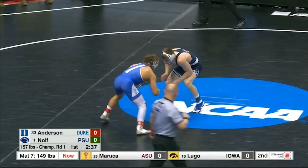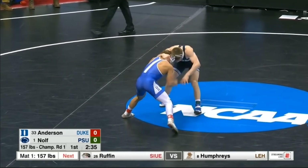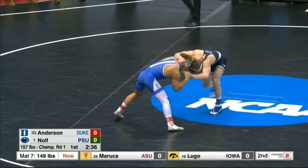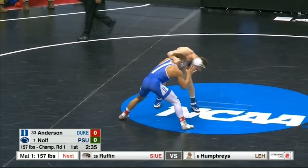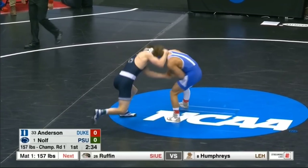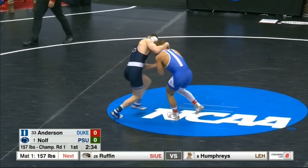We'll start with Nolf's first match in the tournament. You got a really nice ankle pick here, so we'll go back and take a closer look. You see here Nolf's got this right arm over tie, the opponent has a collar tie, and he's looking for this slide-by attempt. Nolf's left hand is going to find his opponent's wrist of that collar tie and he's looking to slide the arm past. As the opponent defends, he's going to plant his left leg, which puts it in a really good position for Nolf to chain the ankle pick.